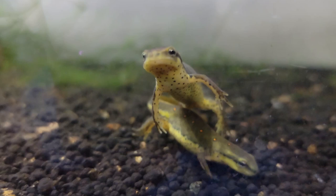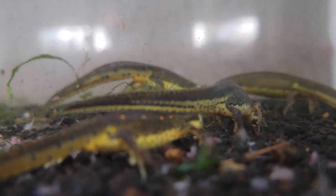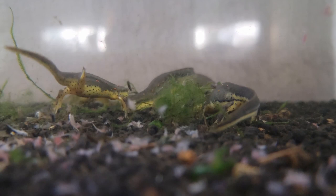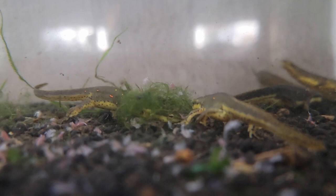Gravel is especially risky if your newt or salamander swallows it and can't pass it — it could be fatal, so it's probably best to avoid altogether. I like to use aquatic soil because it promotes healthy plant growth if you use live plants and gives the enclosure a more natural look. Sand can also be used in aquatic setups, but it doesn't provide nutrients for plants. A bare bottom setup with no substrate also works and is safe, though it may not look as visually pleasing. If rocks are used, make sure they are bigger than your animal's head so they can't be swallowed.